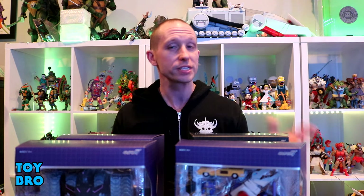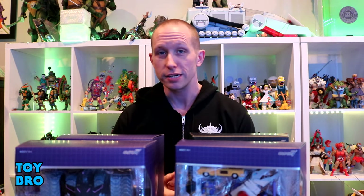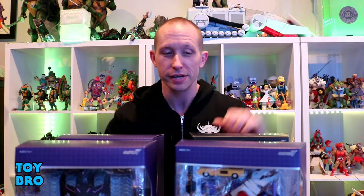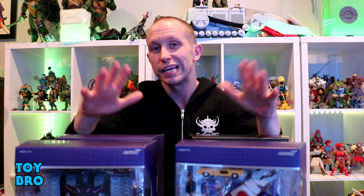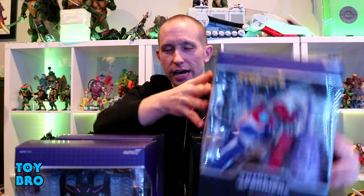What's up guys? We are back with another Super 7 Ultimates review taking a look at the latest wave of Transformers — Wave 3 — and we're taking a look at all of them in one go because there's a lot of stuff to review before the end of the year. So we're going to do all four figures in one go. We've got a pretty weird mix this time.